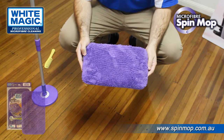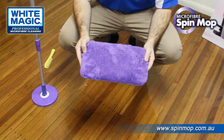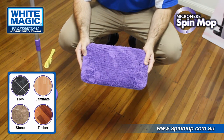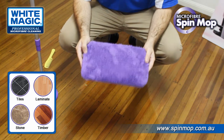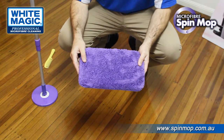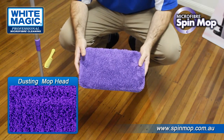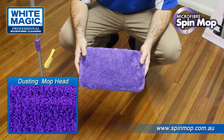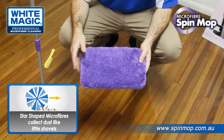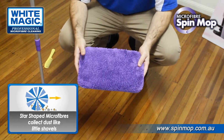The next mop head is the dusting mop head. This is a flat mop — it doesn't go in the bucket and doesn't use any water. Use this perfectly dry, making it great for hard wooden floors and laminate floors where you can't use water at all. It's made from a blend of 70% polyester and 30% polyamide, with nice long microfibres that attract and hold dust, pet hair, human hair and any other dry loose particles on a smooth flat floor. It works using electrostatic — tiny electrical charges that attract and hold small items firmly.